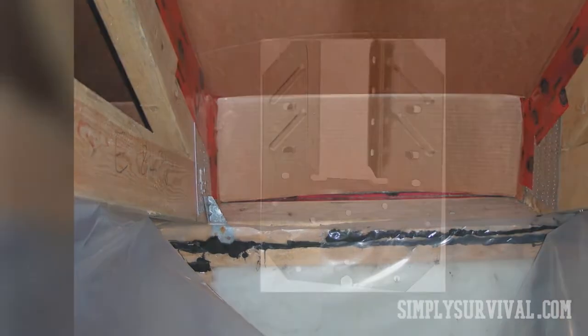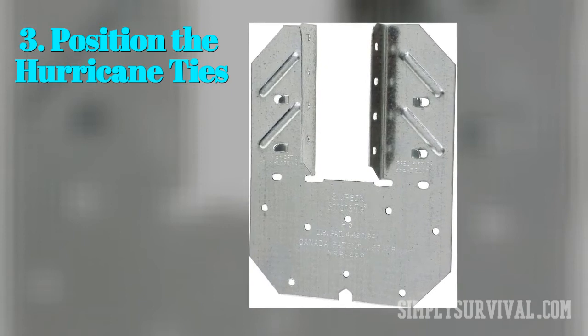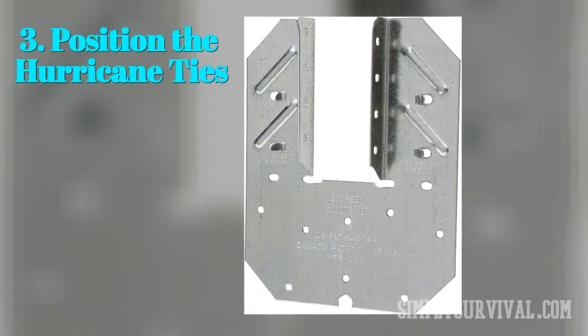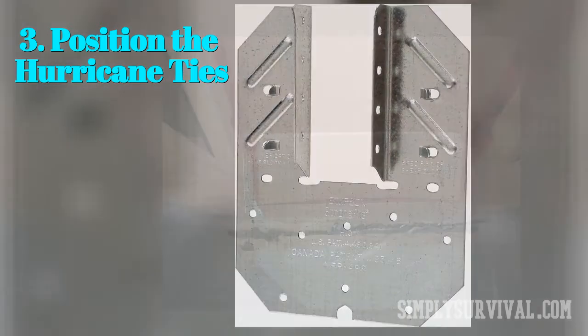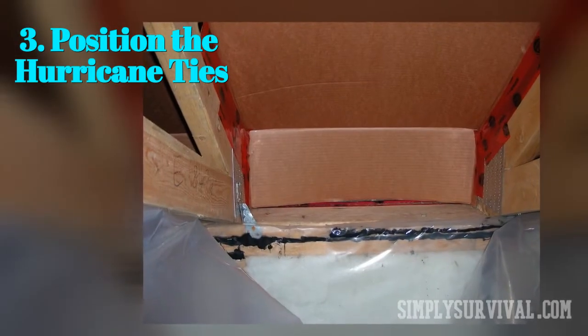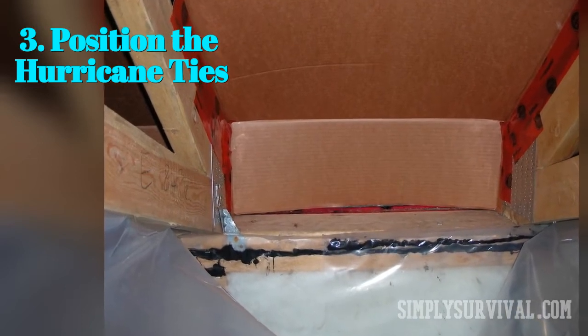The following step involves positioning the hurricane ties in a proper way. As you can see, the ties have a gap. They need to be installed so that the gap or space in the tie faces forwards into the center of the house. You should attach the tie to the outside of the horizontal beam, with the U-shaped gap pointing forwards, which is where the diagonal beam will fit.